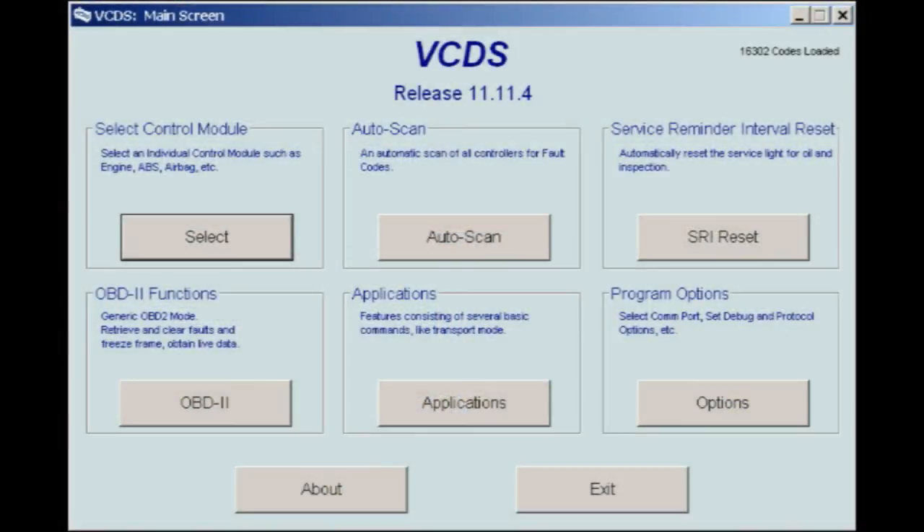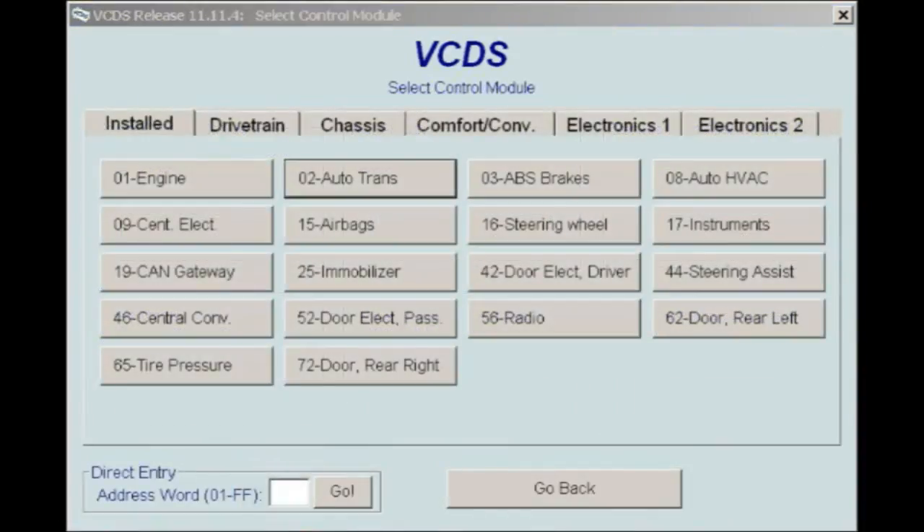Start the engine cold and let it idle. As the engine's warming up, plug the Rosstech diagnostic software into the OBD2 port and begin to monitor the transmission fluid temperature. Using the Rosstech, first select Control Module, then select Auto Trans Control Module.